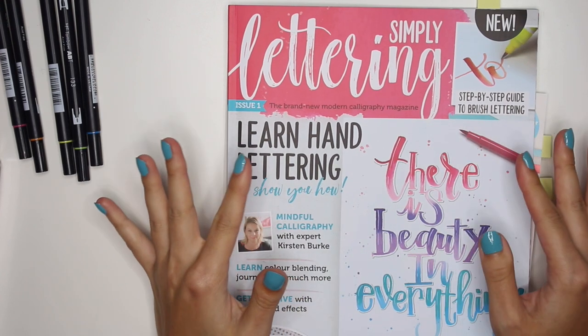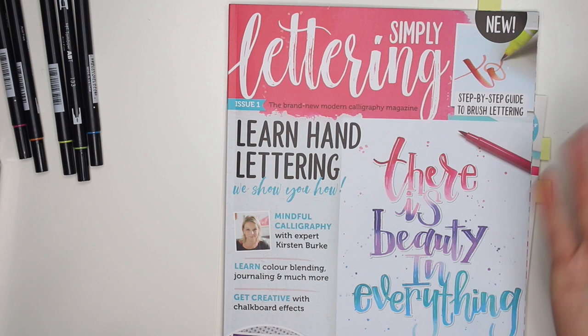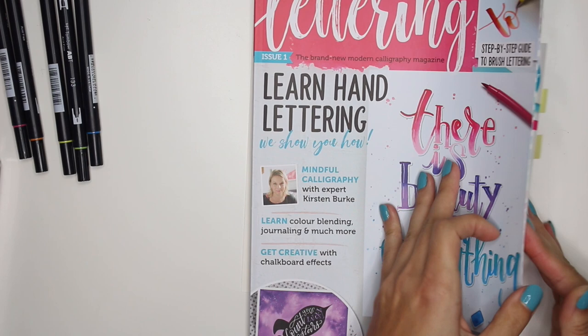Hey guys, it's Carolina here from Carolina's Crafts and welcome back to my channel. In today's video I'm going to do another little project from the Simply Lettering magazine — a new calligraphy and hand lettering magazine with tons of ideas inside.